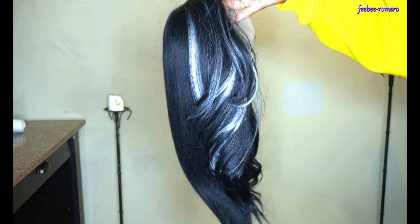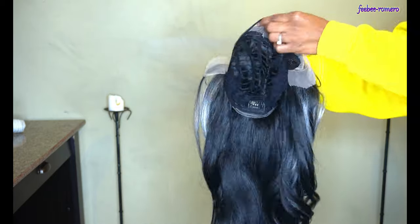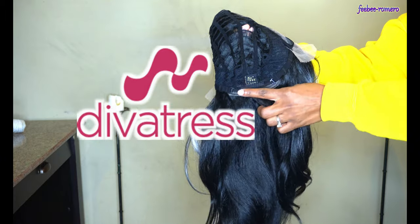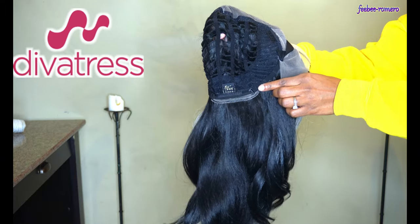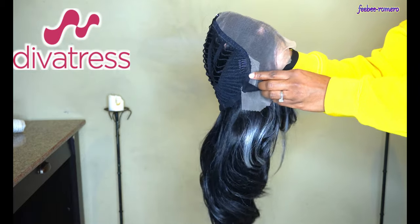I want to give a huge shout out to divatress.com for sending me this wig to do a review on. Thank you very much, it is highly appreciated y'all. Very good company — definitely go check them out. They have a whole bunch of synthetic wigs and human hair wigs, accessories, everything. Check out my description box for the link.